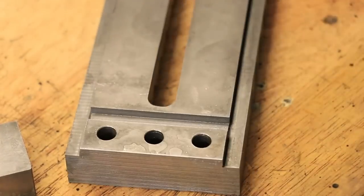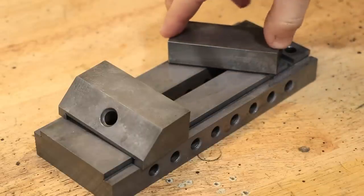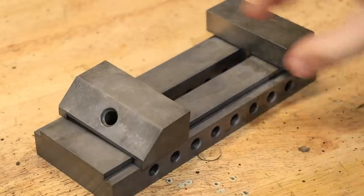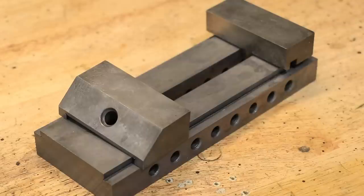And as an added bonus my workshop won't have to smell like a fish and chips shop. So with the parts hardened and cleaned up, that brings us to the end of this video. The final thing left to do is get it ground to its final dimensions and see if it actually works. Until then I hope you enjoyed this video. Thank you very much for watching. See you next week.